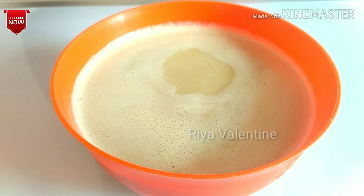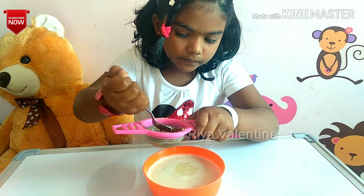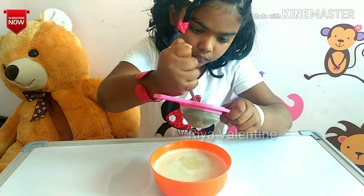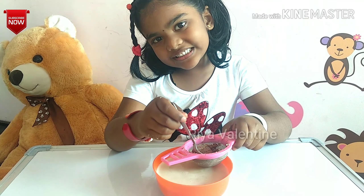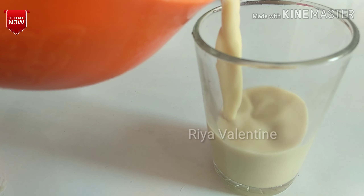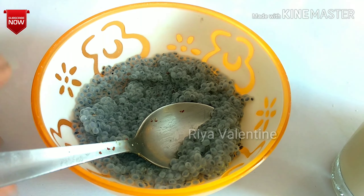See how creamy it is. Let's serve it. See how well the chia seeds have soaked.